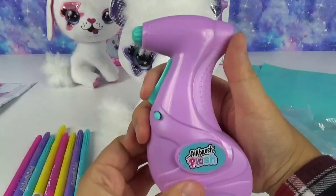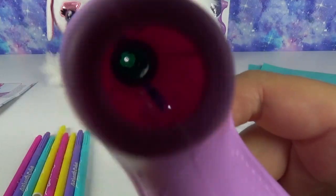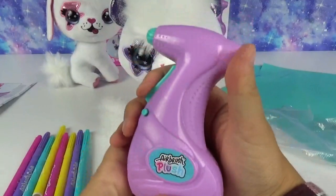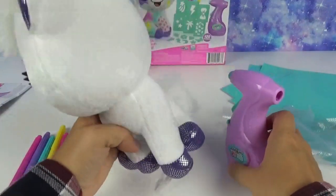Batteries are in — I used my handy dandy screwdriver. You guys, listen to it! That's pretty cool. Was my sound effect close to that? I think it was pretty good. I feel like I have a big power tool in my hand. Okay, enough goofing around — what color should we use first?